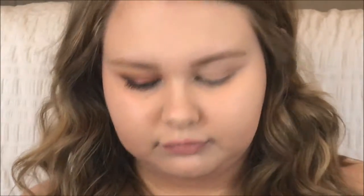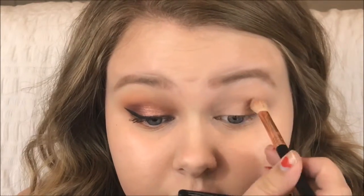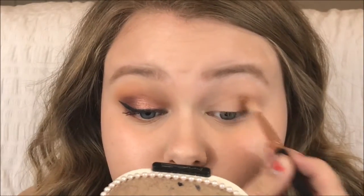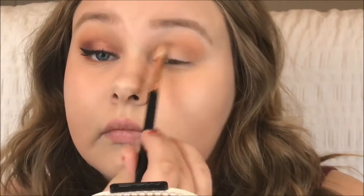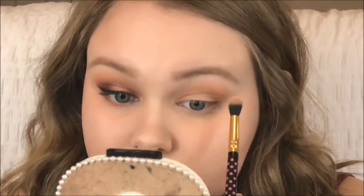For eyeshadow, I'm using the BH Cosmetics 120 Color Palette. I'm taking a matte orange shade on a Sigma E25 brush and putting it in the crease first, then smoking it out. After that, I'm taking a BH Cosmetics blending brush and going over the edges so there aren't any harsh lines.